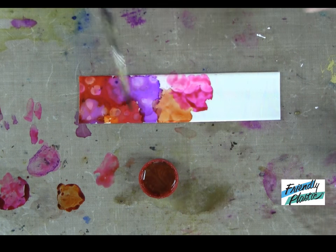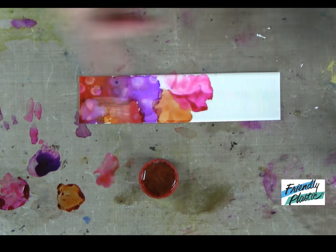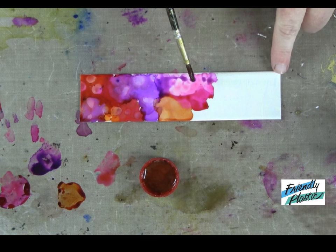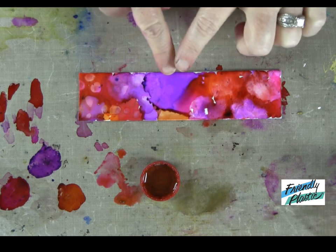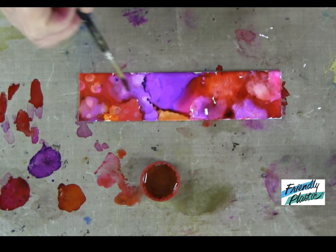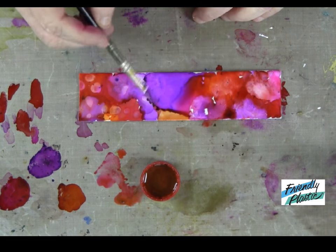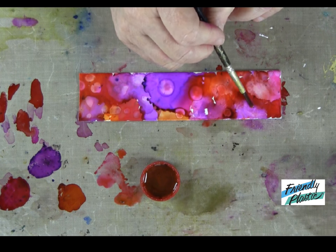And you can see that I've already started it over here. Let me add a little bit more purple there. You'll want to continue until your entire strip has been colored with the inks. I love this because it just adds so much versatility to your friendly plastic. Now I have my entire strip of pearl friendly plastic covered with ink. I've missed a few bits and pieces here and there — it doesn't really matter, you don't have to be perfect. Now I'm going to come in and add some extra effects with just plain rubbing alcohol. Dip your brush into the alcohol and add little droplets — you can create some really nice watermark effects.